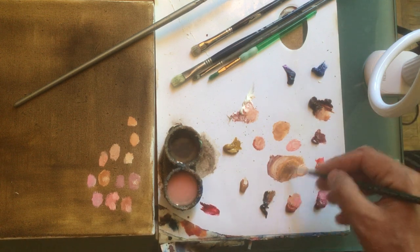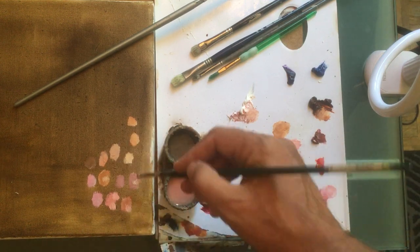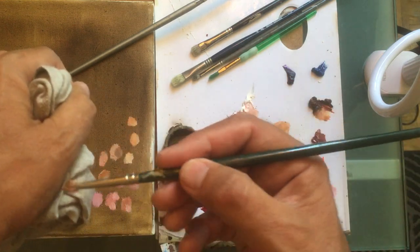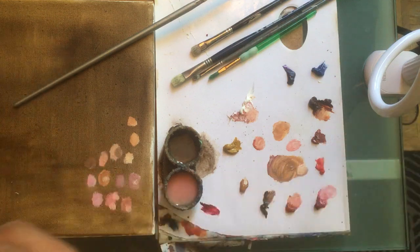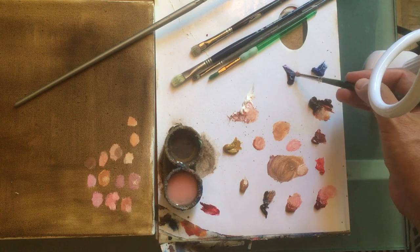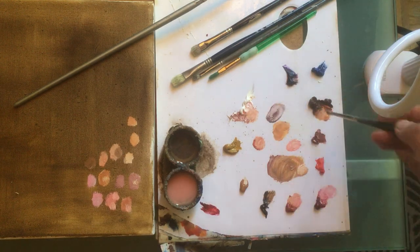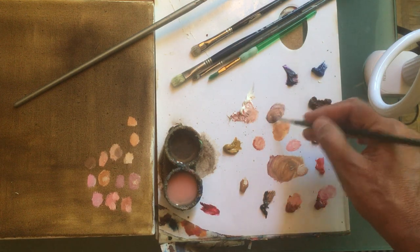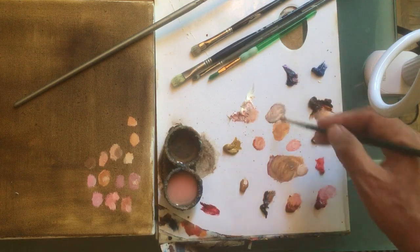I use burnt umber and raw — and I get darker tones for the shadow. Look here, this is a full shadow and it's very nice. If I have purple mixed in with the venetian red, you get a really nice, cool tone for flesh.